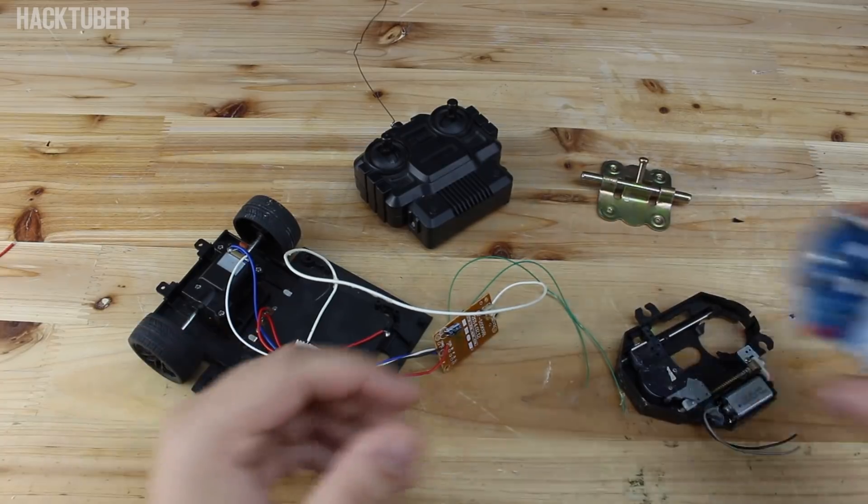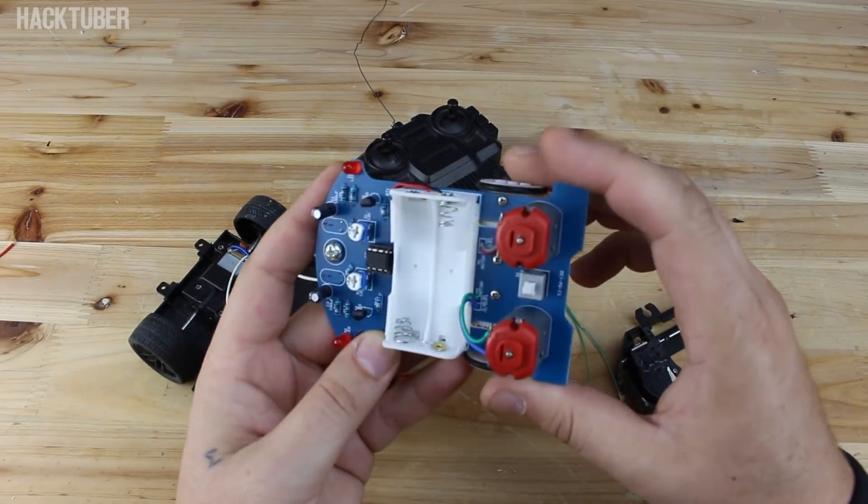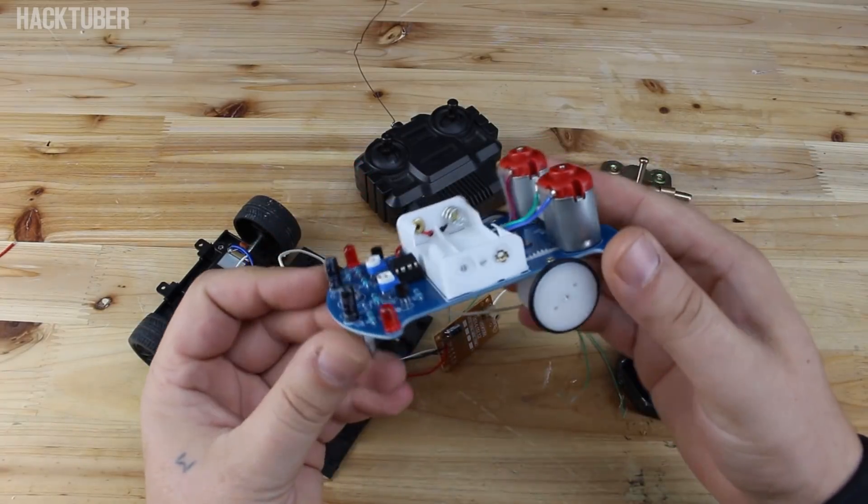Stay tuned up to the end and see who is the winner of this following car robot.